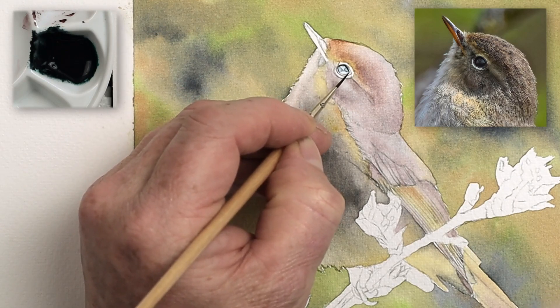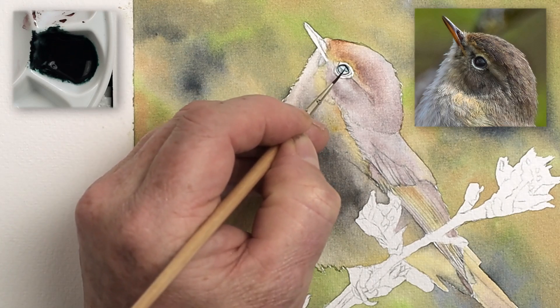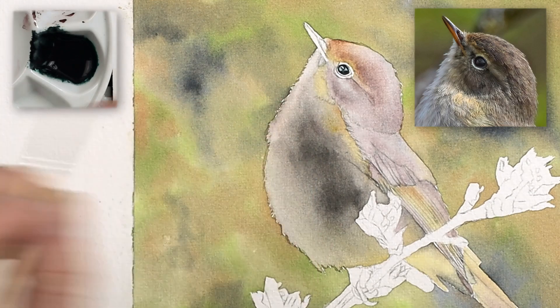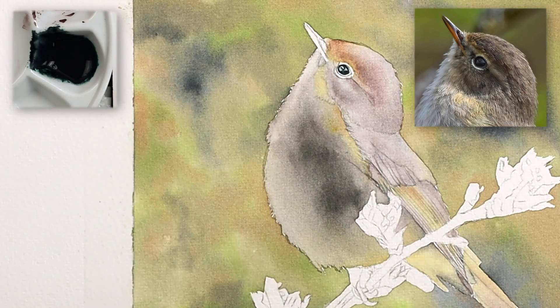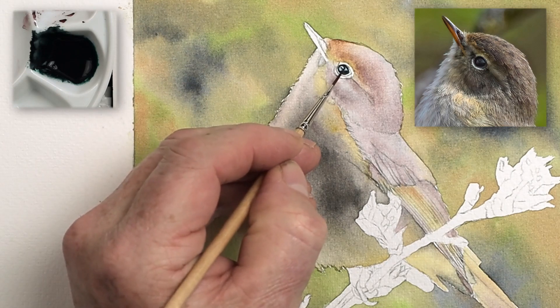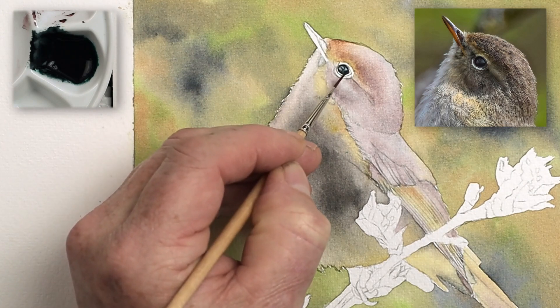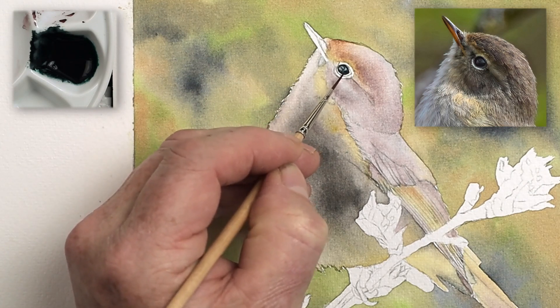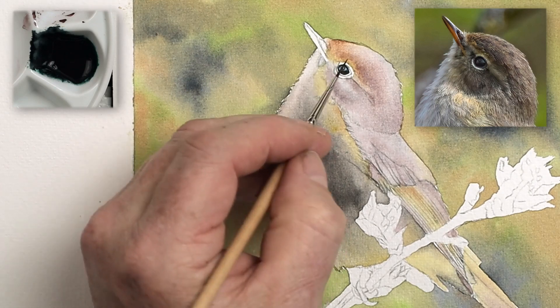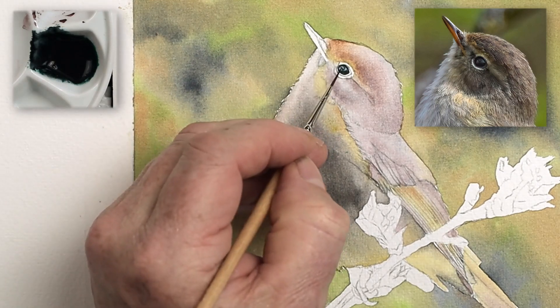Start by working on the inside of the eye and gradually fill it up, going over those pencil marks and looking at where that highlight is. I know this is a really tiny eye — very, very tiny. But the idea is to work out where things are placed, so map it out inside that eye. Imagine doing this eye ten times bigger — zoom into that reference photograph and really look at all those individual marks and reflections within the eye.